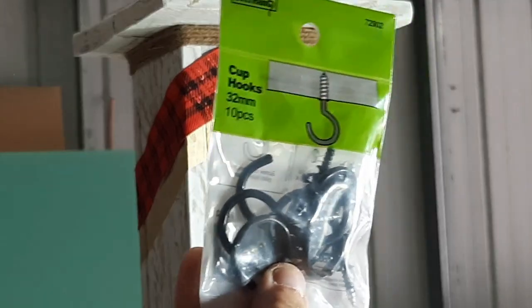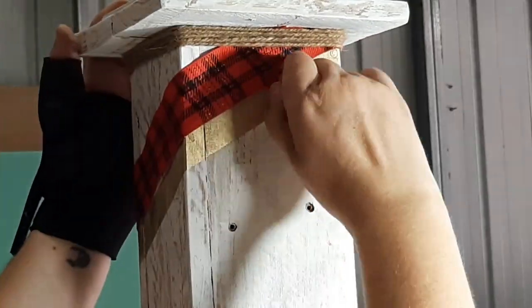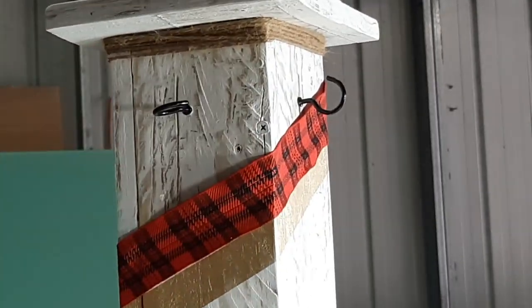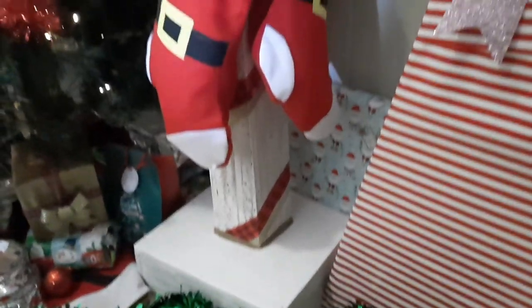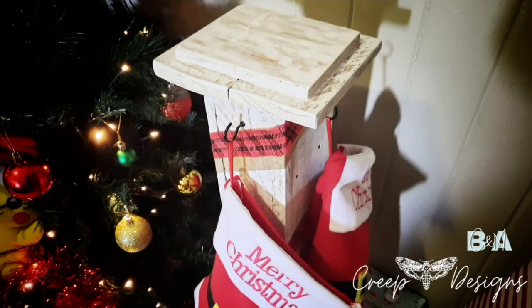These are just some cheap cup hooks that I got from Bunnings. You can use fancier hooks if you want — I'm just using what I've got on hand.